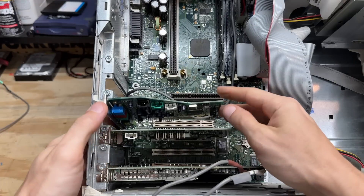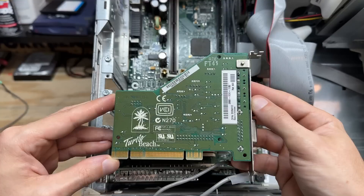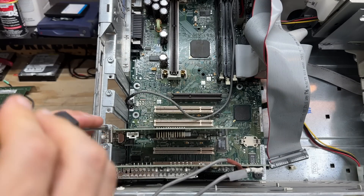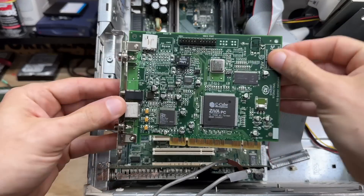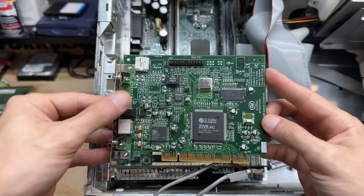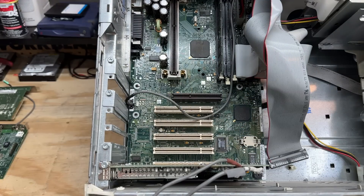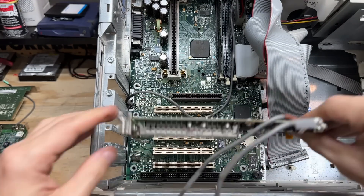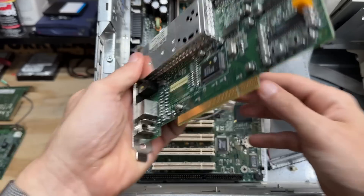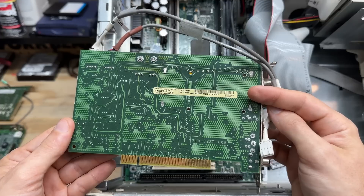Let's check out that sound card — got a Vortex 2, AU8830 A2. It's a Turtle Beach card. Pretty clean little card. Now the DVD card: C-Cube Ziva PC — this is a DVD decoder card, used to offload DVD decoding and keep stress off the CPU. Year marked as 1998. The tuner card is another SDB Systems card, just like the video card, which makes me wonder if it was original to the system. Interesting copper grid everywhere — I'm guessing that's for attenuation of interference.